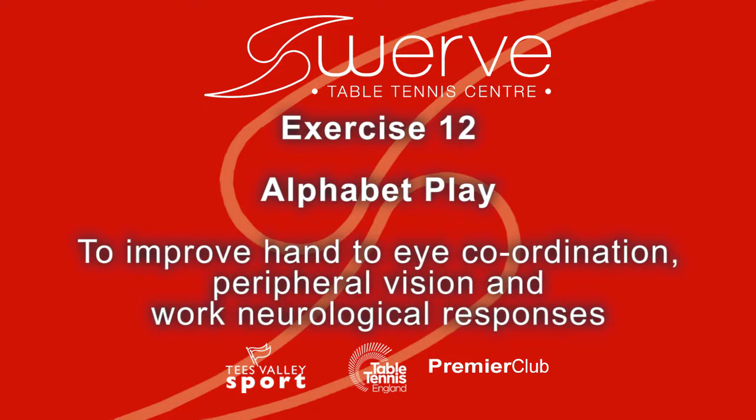Exercise 12: Alphabet play. To improve hand-to-eye coordination, peripheral vision, and work neurological responses.